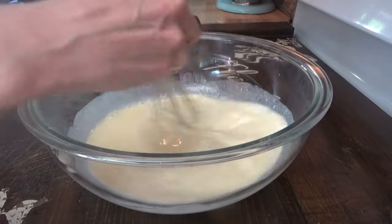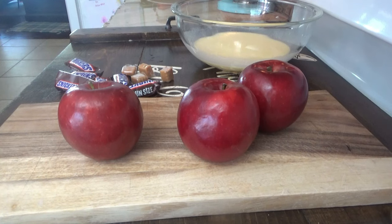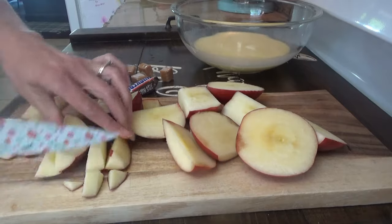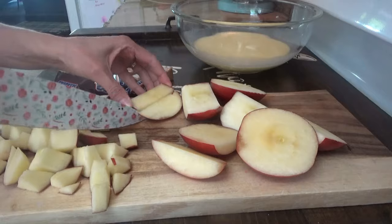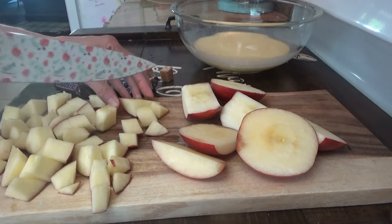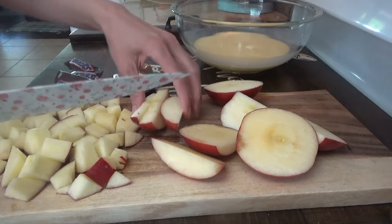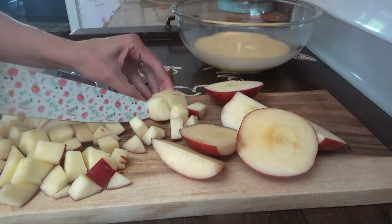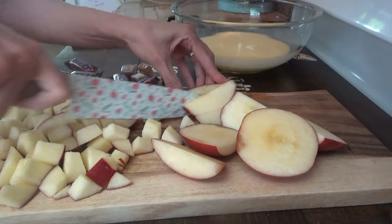We'll mix this up, and while it's setting — it'll just take a couple of minutes — we'll go ahead and chop the apples. The kids are into red apples now instead of green, so that's why we went with these Cosmic Crisp. For the longest time Granny Smith apples were their favorite, but I guess they ate so many of them they got tired of them, so now they're on red apples. Cosmic Crisp is their go-to, and they really like those Rocket apples too.